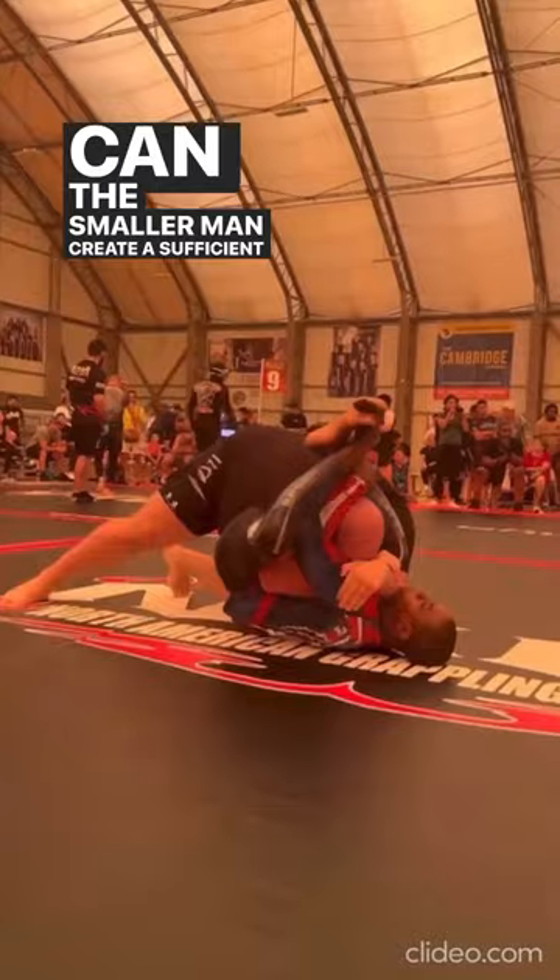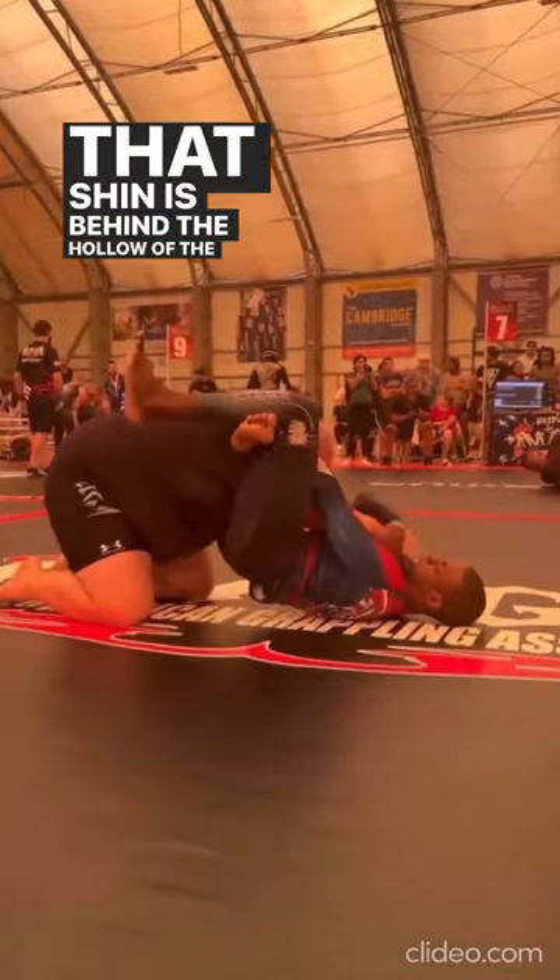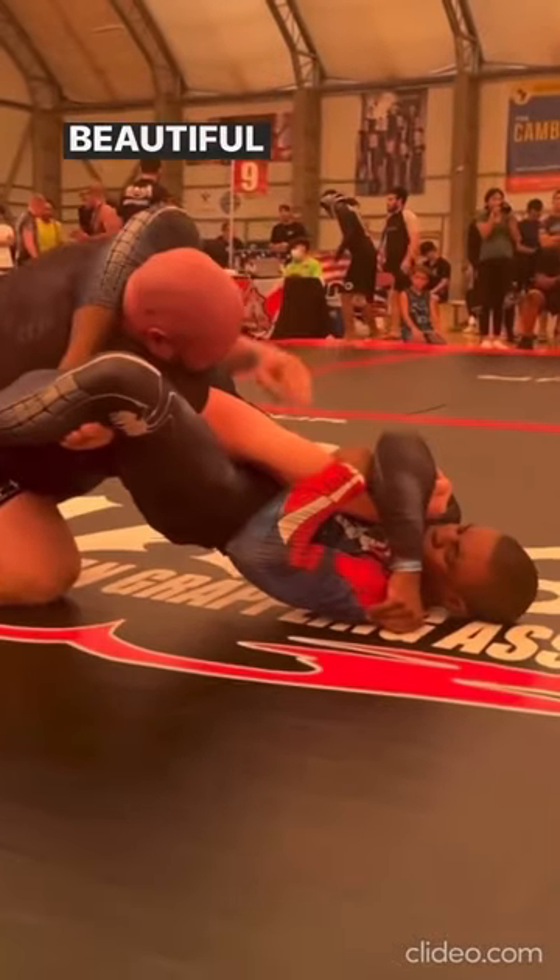Can the smaller man create a sufficient enough angle? Yes, he can. That shin is behind the hollow of the knee. He's extending the arm. Beautiful finish.